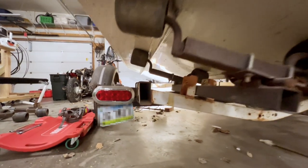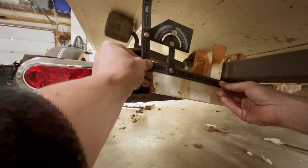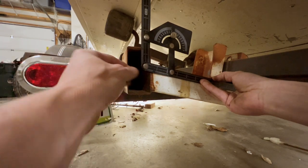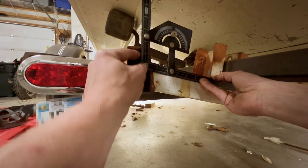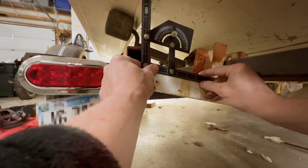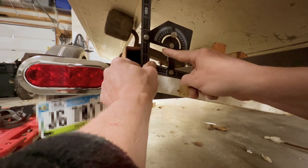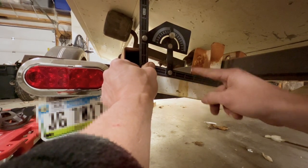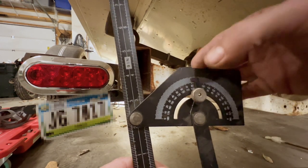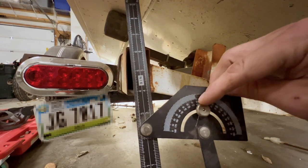I'm going to find the angle on the existing rear bracket using a protractor from Harbor Freight. I'll put the left side on the right angle of the bracket and catch the bottom angle — that gives us the angle between the two flat surfaces. That is a 100-degree obtuse angle. You can tell which side to read: if we were under 90 it would be 80; since we're over 90, it's 100.